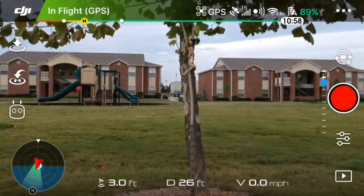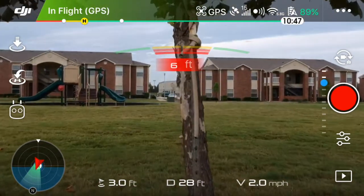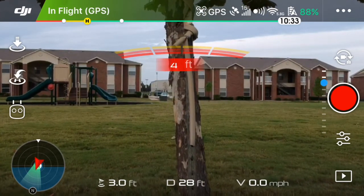As I go down the tree to a thinner area — the thin trunk here — it still detects it at about 4 feet and stops the drone, which is fantastic.